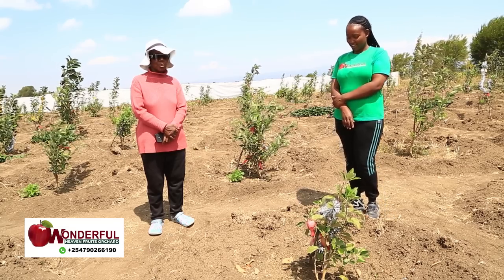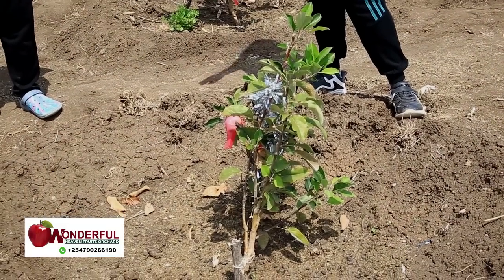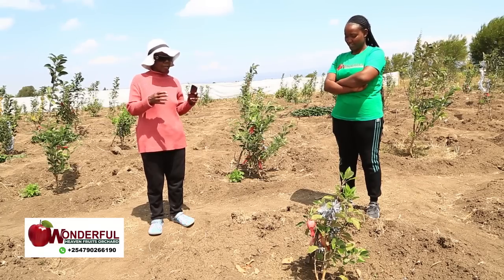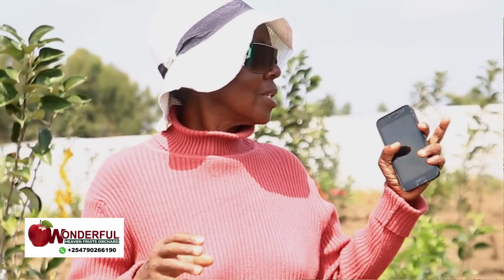In my case, I wouldn't know because when I bought the seedlings, I didn't know there were dwarfs and giants. When they started building the fruits, that's when I started seeing, oh, the dwarfs are producing a lot of fruits and they are big, while the giants are still producing flowers.